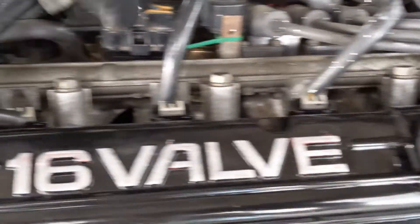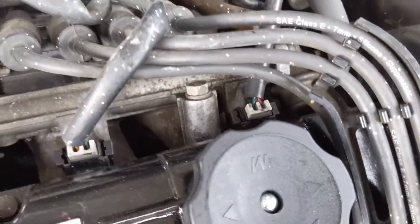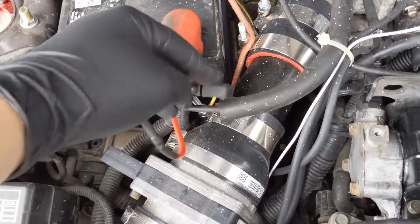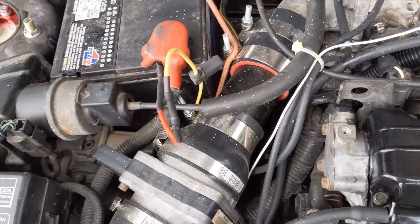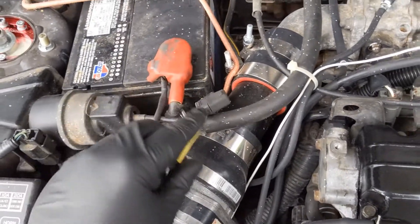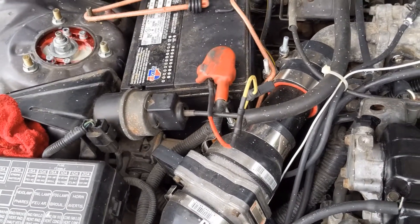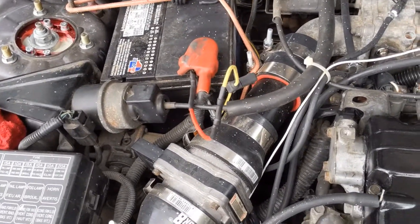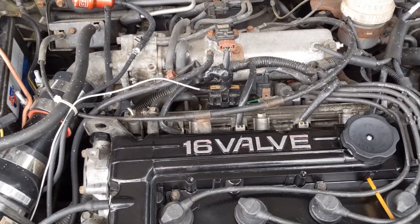Then we just have to gain access to the four injectors, which are underneath these clips right here — there are four of those. If you want to see how to rewire your fuel pump, I've got an episode on that a few back. You can see how to rewire your own 2g DSM fuel pump, or 1g — they're pretty close to the same. I'm going to start taking some stuff apart and see you in a minute.